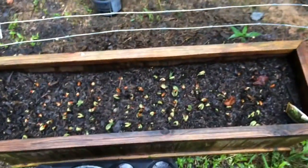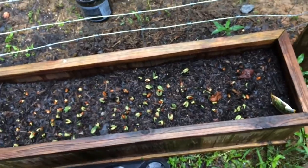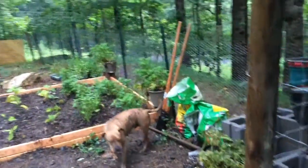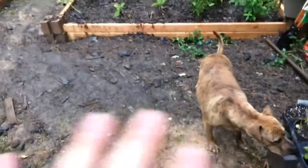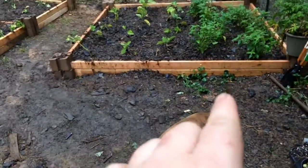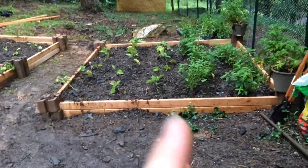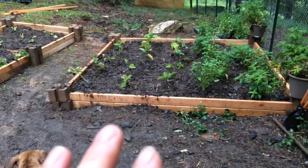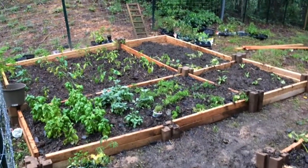I threw some beans in here — just kind of throw these on and do a really thin layer of dirt. All right, here we go. Tiger, out of there. So these are the planter boxes that I built. Started throwing down dirt here too because they do have strawberries growing right there. That was something that I just had there. So there's one, and there's the rest of them.